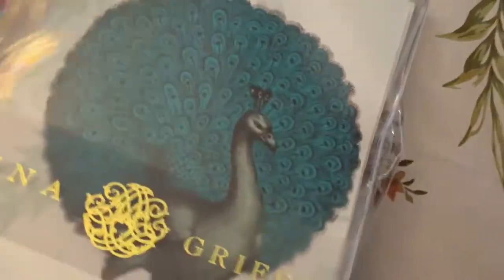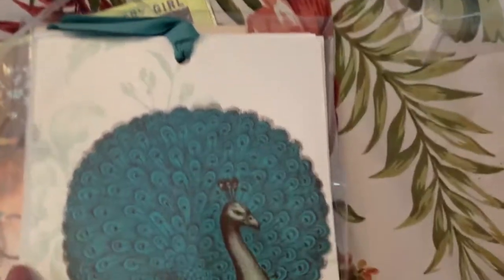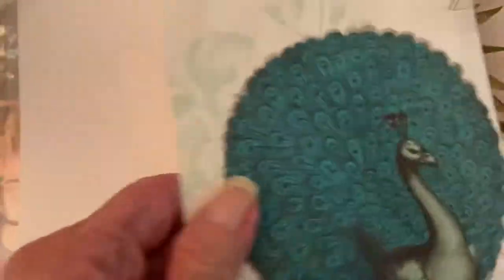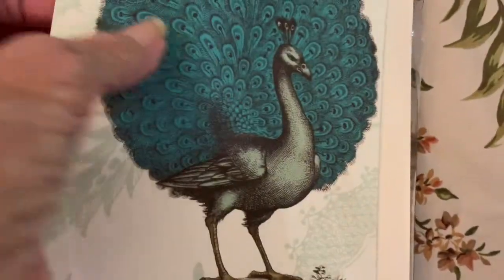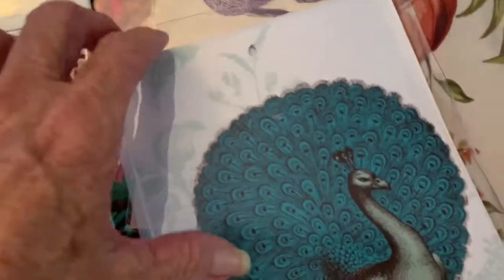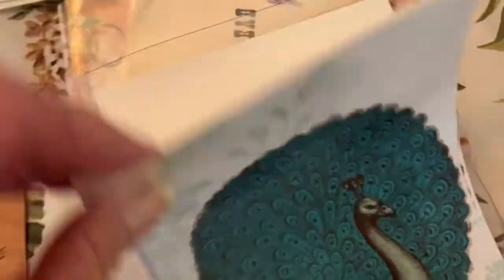There's this Anna Griffin peacock set — it's full and it's never been opened. I'm going to pull the cord off it. The tags have a plastic coating on them, and there are overlays and envelopes too. That's really cool.